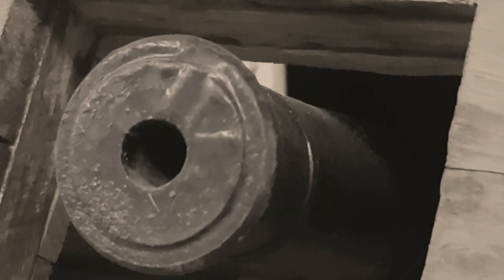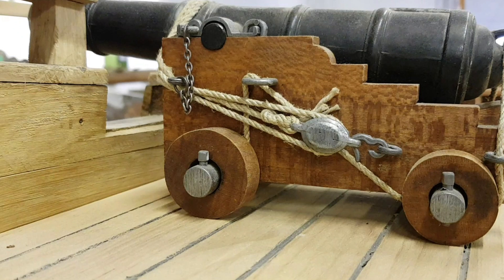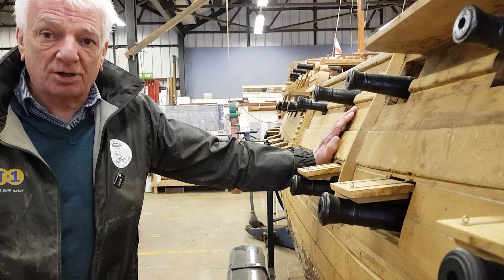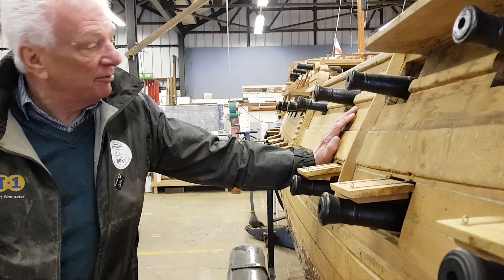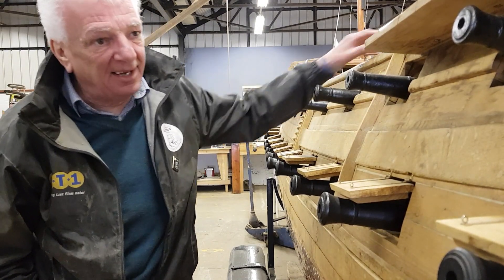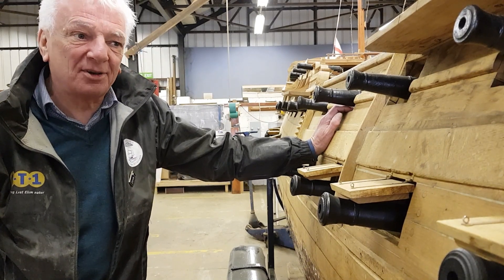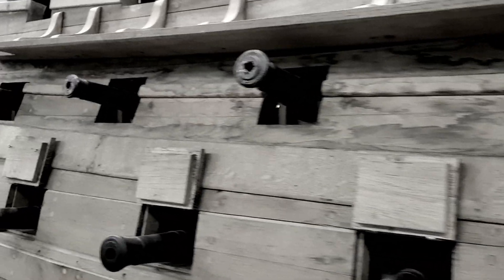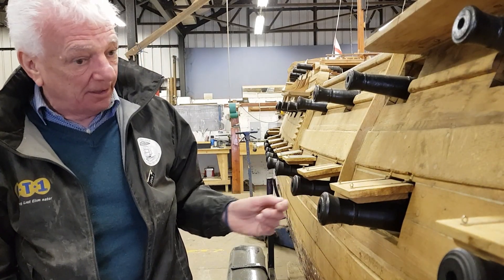Up on the upper deck we have 18-pounders, again 28 of them, 14 on each side, and up on the quarter deck we have 9-pounders, only 18 of those. We were fortunate in having a new volunteer that joined us, an ex-school teacher who turned out to be really good on a wood lathe. I gave him a set of plans to make one of these cannons, and he did a great job. I asked him could he make another 28 of the 18-pound guns, and having done them, could he make another 28 32-pounders. All turned out of wood — a really good job he made of them.